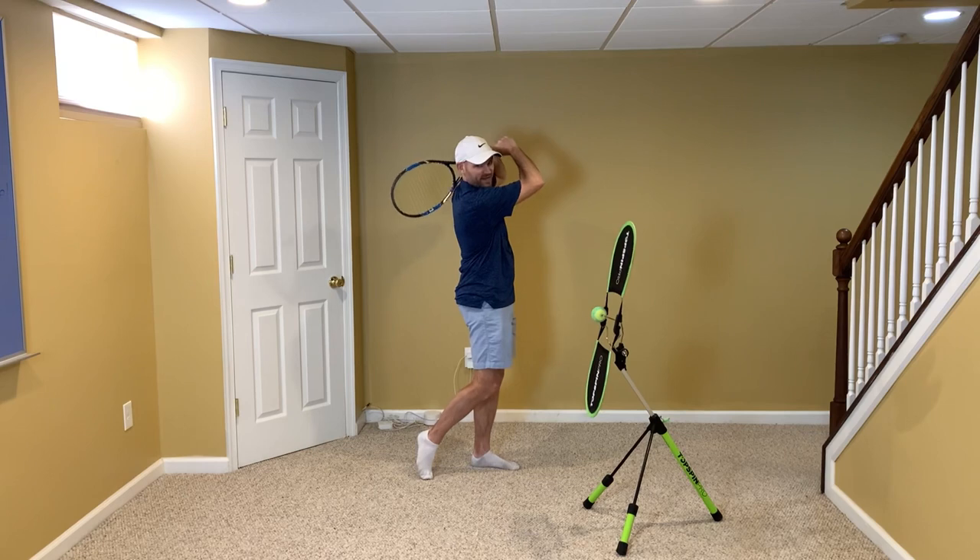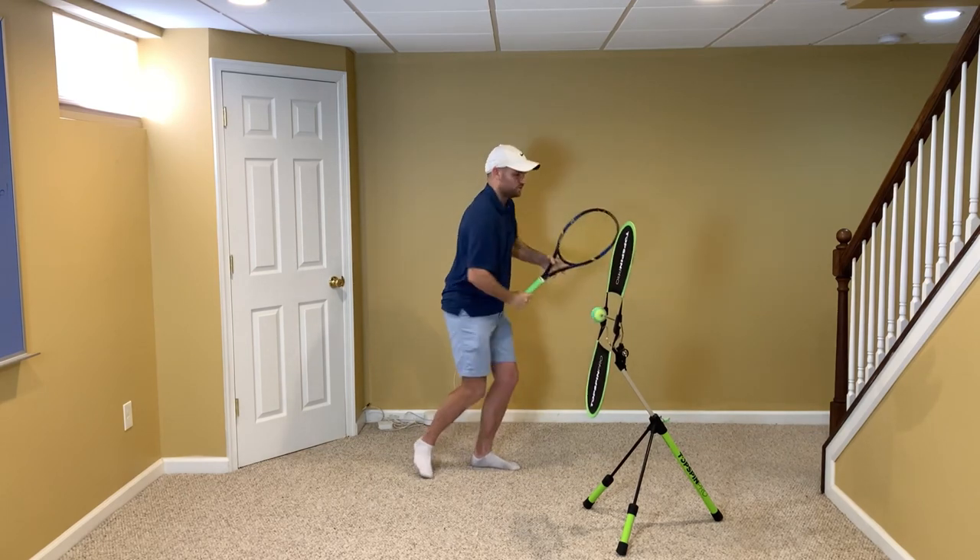I'm just going to ask that you catch the racket to make sure that your non-hitting hand is up — it looks like this.